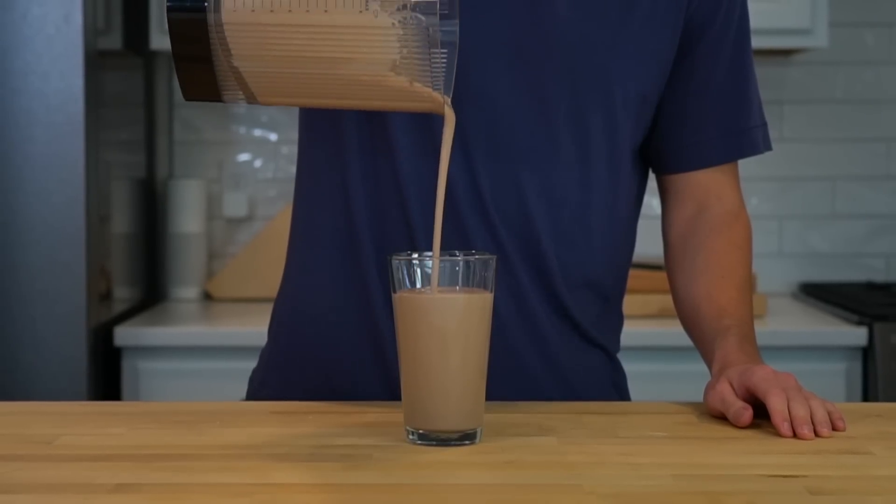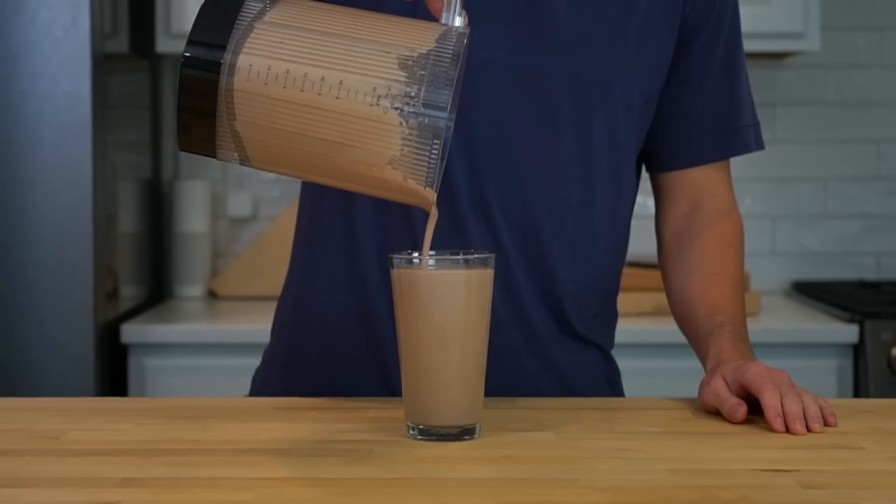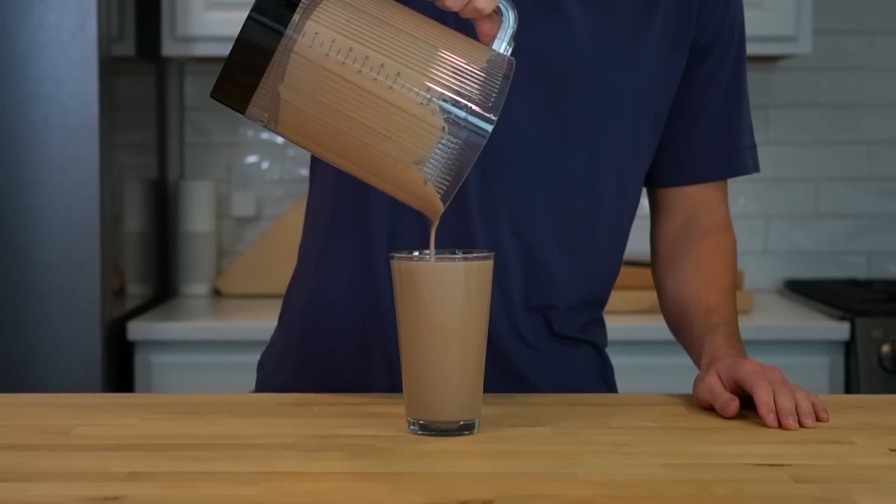Let's start with the peanut butter chocolate shake, which clocks in at 828 calories and 54 grams of protein in one 20-ounce drink.